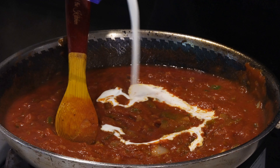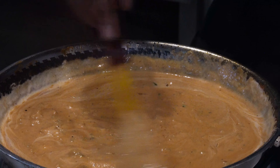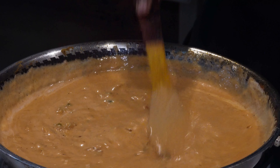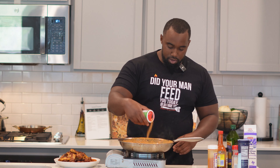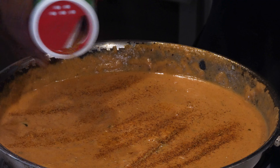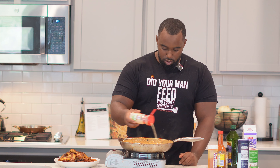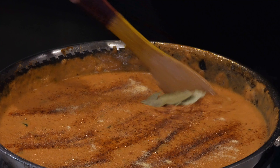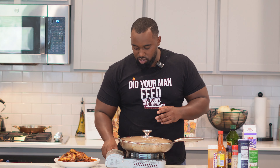Now we're gonna add in a cup and a half of heavy cream. I know what you're probably thinking looking at the color of this — just trust the process, it's all gonna work out. Then we're gonna add in two bay leaves just to give it that authentic feel. Cover it up with a lid and let it simmer for about 20 to 30 minutes on low.